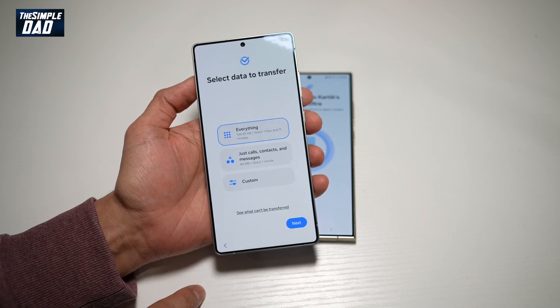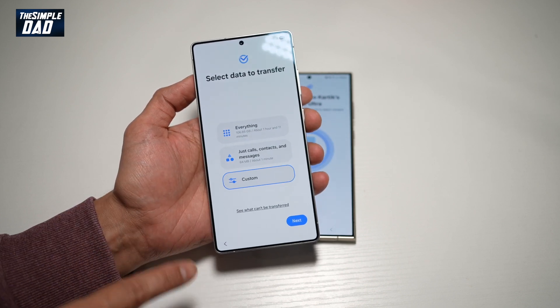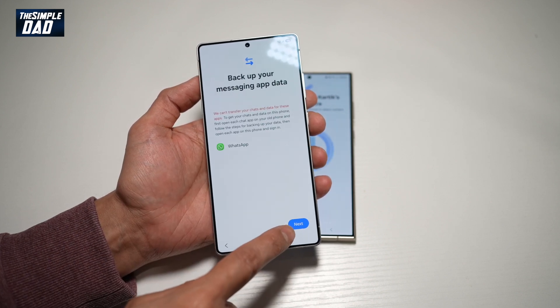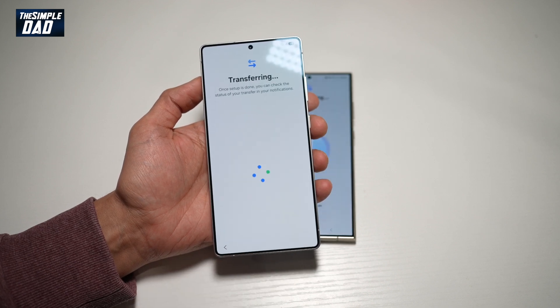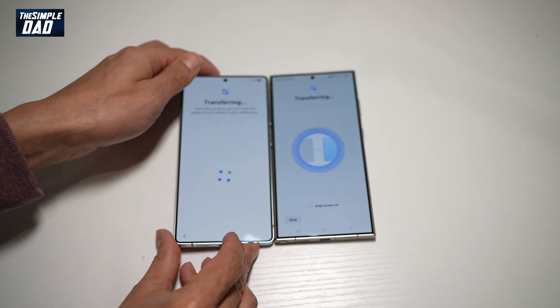I'll go ahead and select everything. However, if you just want to select a few things, you can tap on custom and select what you like. For now I want everything, so I'll tap next, next, then tap next again, and now this will start to transfer the data.